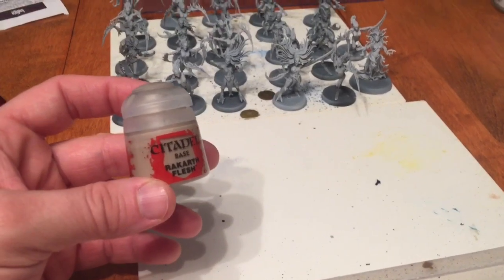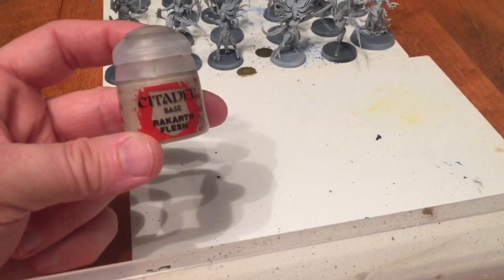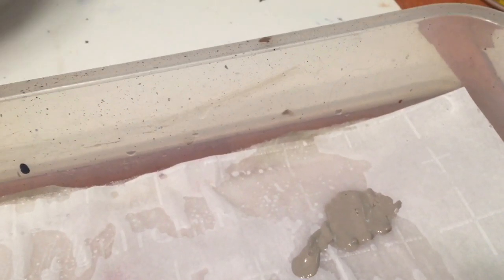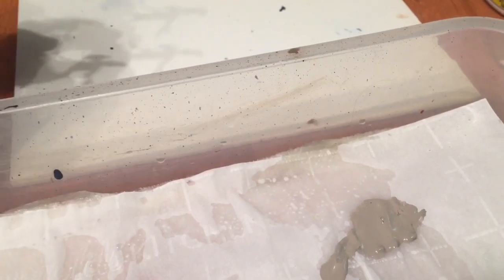We're going to start the models by painting the body of them with a very well watered down base coat of Rackart Flesh. I've got our wet palette set up here, and we're going to start with the bodies of the daemonettes with the Rackart Flesh now.